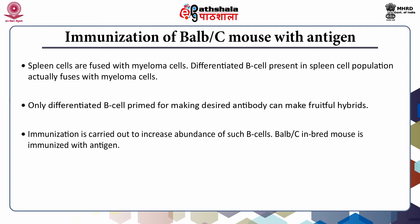A BALB/C inbred mouse is immunized with antigen. When the antibody titer is ensured, a spleen from such an animal is used as the source of B cells in the fusion experiment.